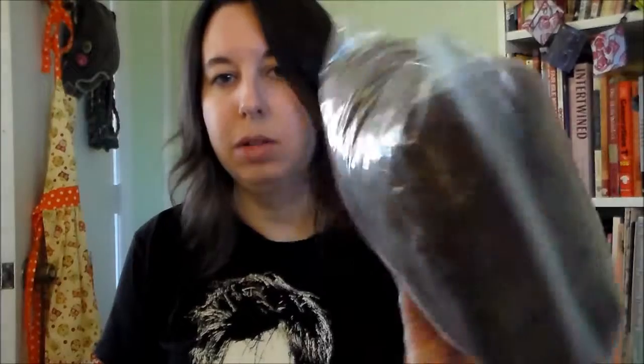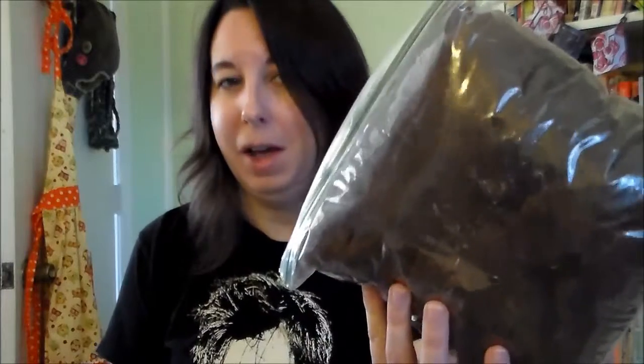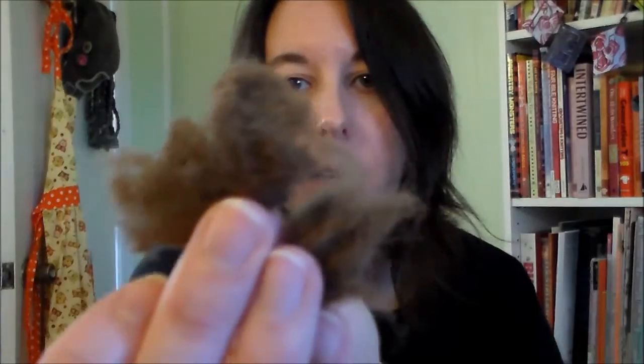I have two gallon baggies full — here's one of them, so this is about half of what was left of the bag of fuzz. I picked out most of the nice stuff. I don't know if this will show you, but there's a big clump.